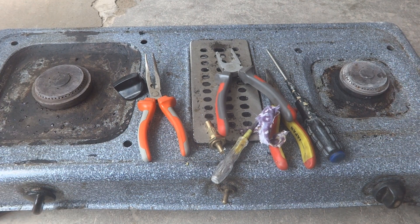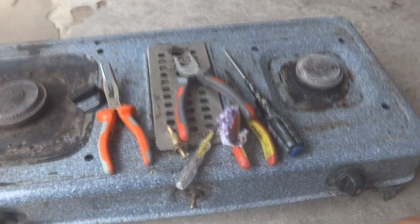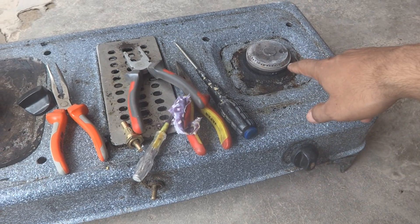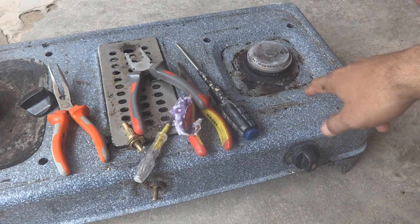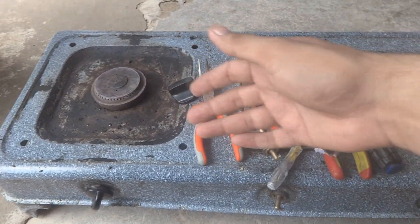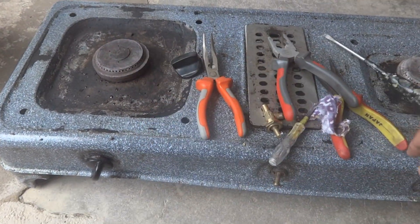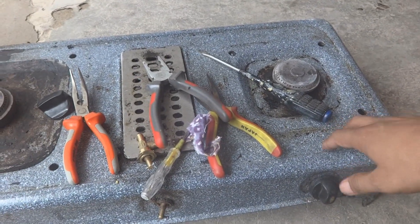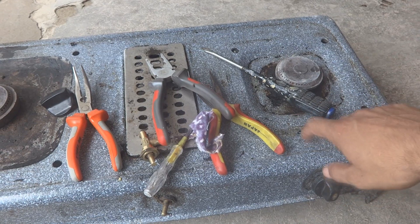Here is the gas burner I am going to work on. The problem with this one, as you can see, the smaller burner side is not working at all. This is a gas burner of course. The bigger one I repaired a few days back and it works very well. This one at the moment is not working, so we are going to make a repair on this one.